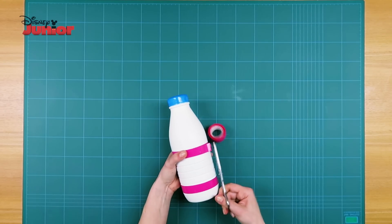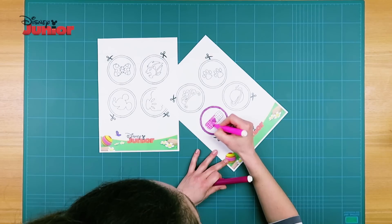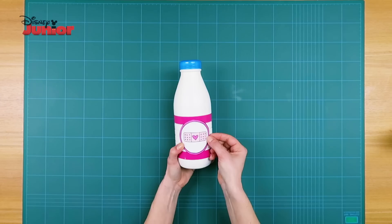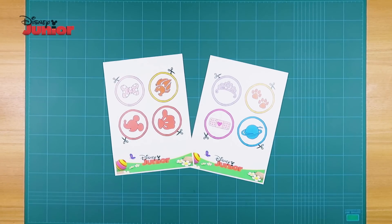With an adult's help, download and print the character symbols. Colour them in, cut them out, and glue one of them on each bottle. On the website, you can find examples of decorations made for the rest of the characters.